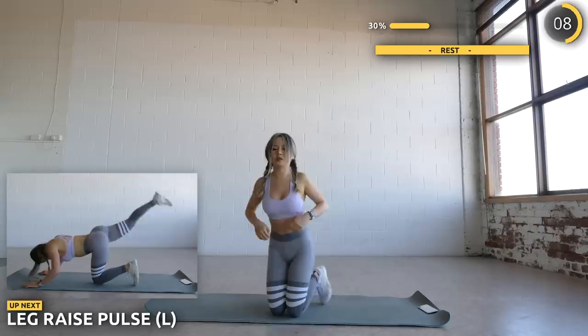Now get on all fours and we are going to work on one leg at a time with some leg raises followed by a pulse.